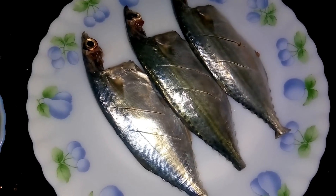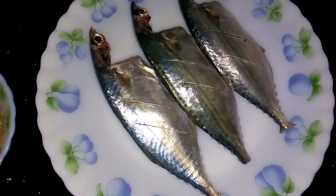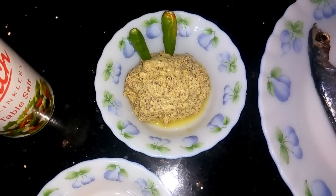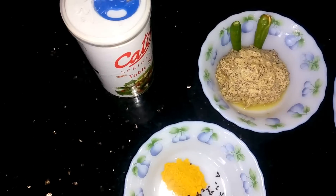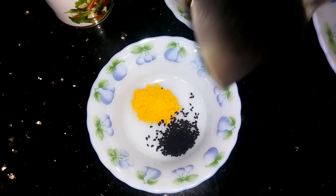Today I have taken mackerel fish for this recipe but this is optional. It's completely depend on your choice. Apart from that I have required a mustard paste, splitted green chilli, salt, turmeric powder, kalonji or onion seeds.